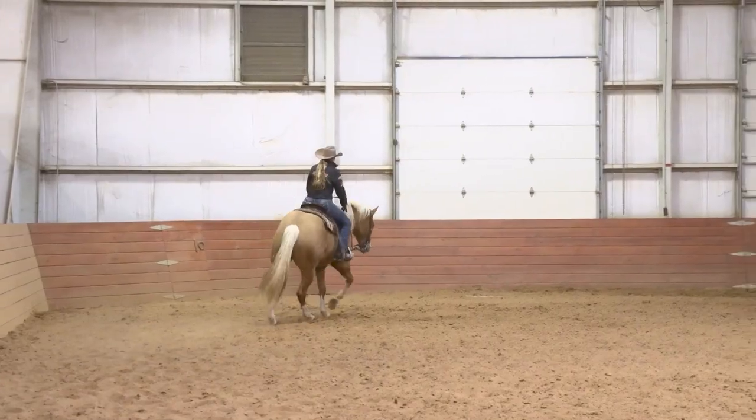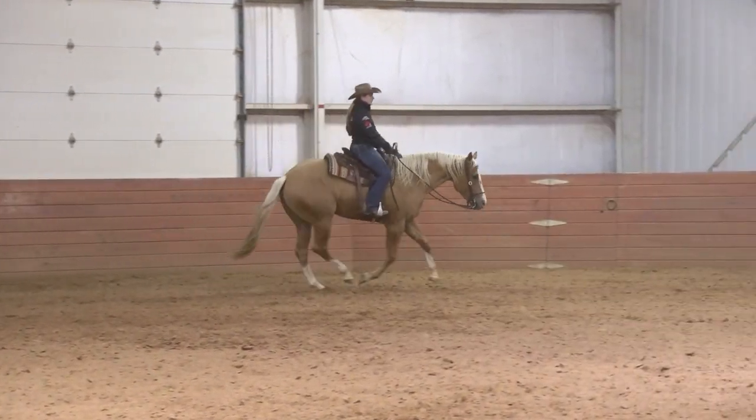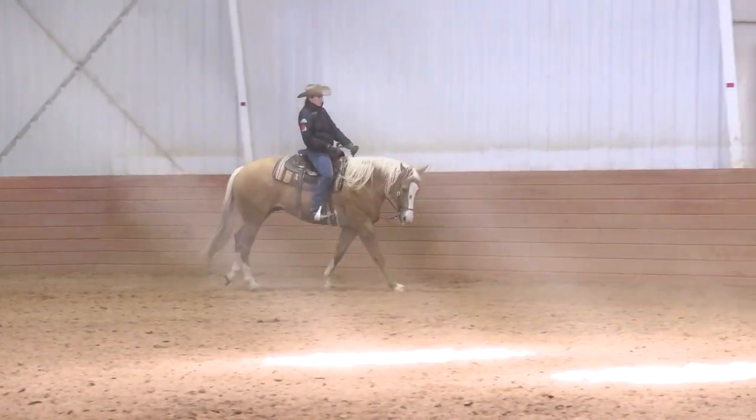Once my horse is a hundred percent in this area and I know that he's completely developed and confident about what I'm asking him to do, then we can go ahead and start working on it at the lope. I never start working on collected walk to lope departures before my horse has the strength to consistently carry some collection at a lope, or before he can lope off promptly and quietly every time I ask. Your horse has to have the basic understanding of how to get from a walk to a lope or a jog to a lope whenever you give him the cue. If he doesn't even know how to get to the lope when you ask him, and then you're asking him to frame up and carry himself and pick up his back, you're jumping a bunch of steps and it's not going to work out.